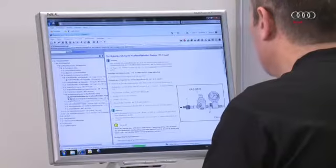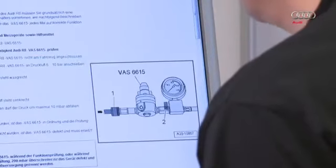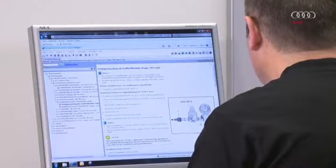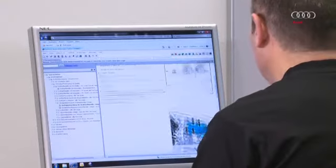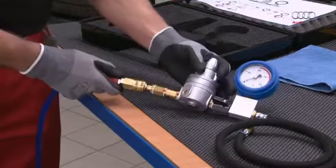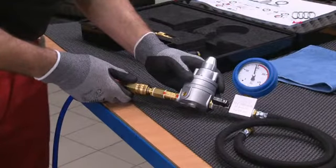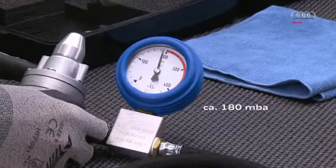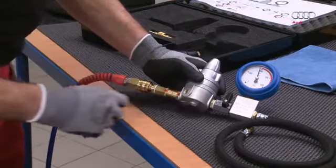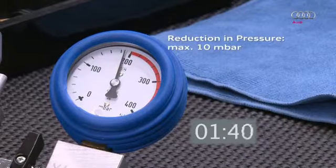After working on the fuel tank on the Audi R8, a leakage test must be performed on the fuel supply system. Tester VAS 6615 is specifically designed for this purpose. Before performing the leakage test, a functional test must first be performed on the VAS 6615: connect the tester to the compressed air supply but not to the fuel tank. Open the cutoff valve by moving it into the horizontal position — a pressure of approximately 180 millibar must be reached. Then close the cutoff valve by moving it into the vertical position. The device is working correctly if the pressure has not fallen by more than 10 millibar after two minutes.